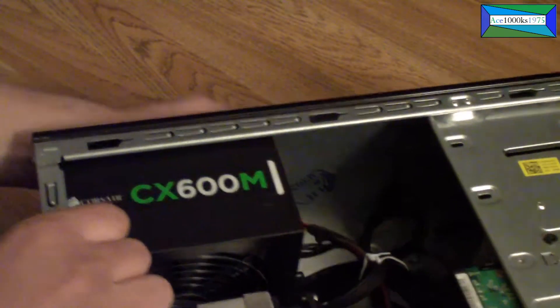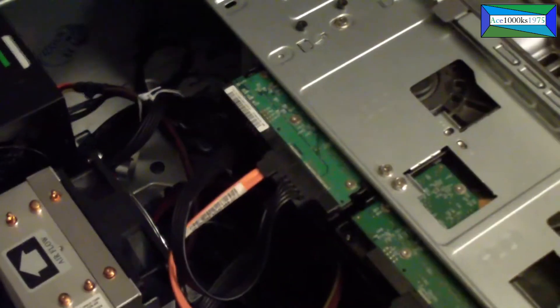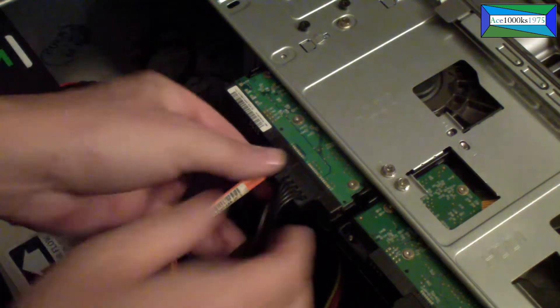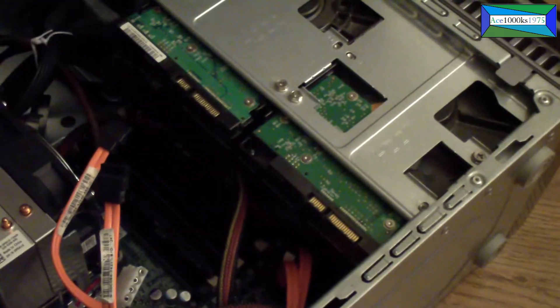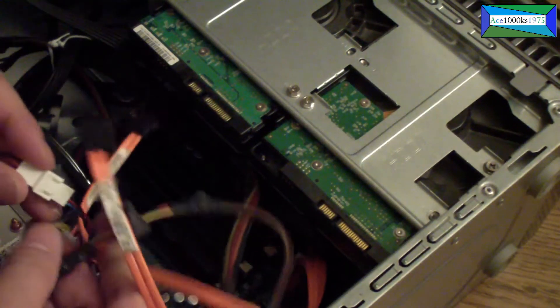Before you pull it out, make sure you remove the power connectors — take all the connectors out, anything that's connected, just remove it.